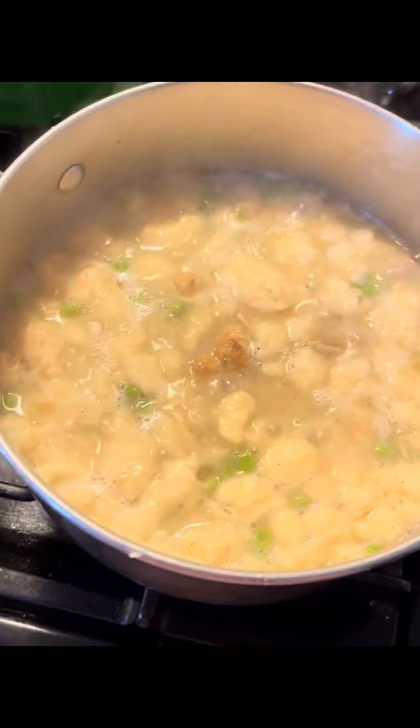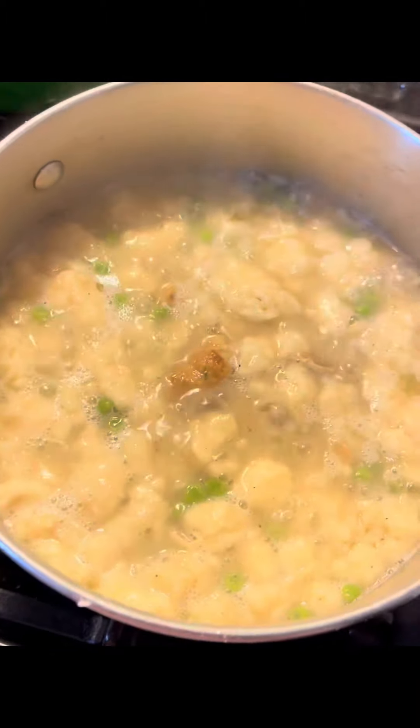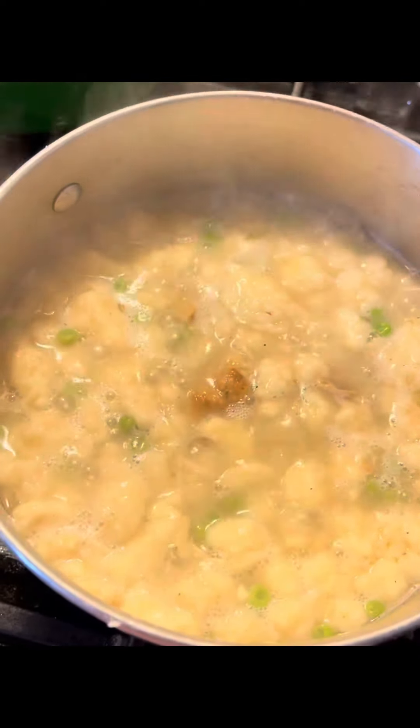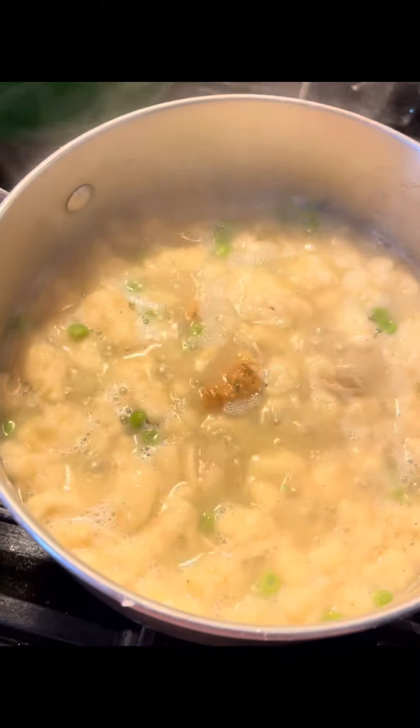Chicken and dumplings — the old way. Chicken and dumplings with peas. When I put the peas in for my third bowl, I have tissues — chicken and dumplings.